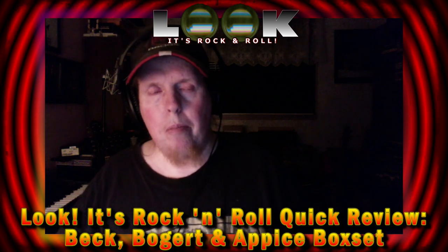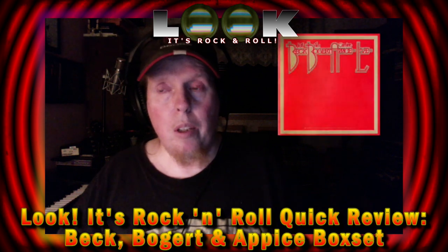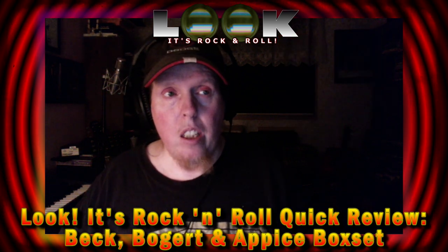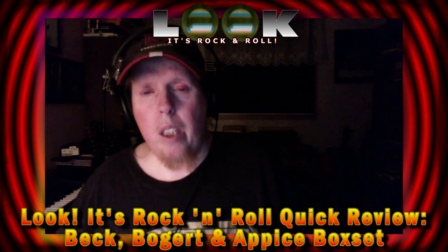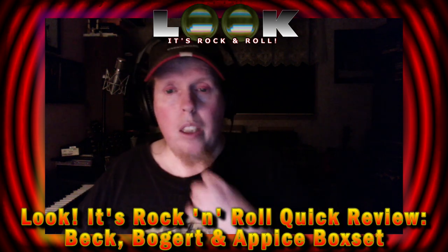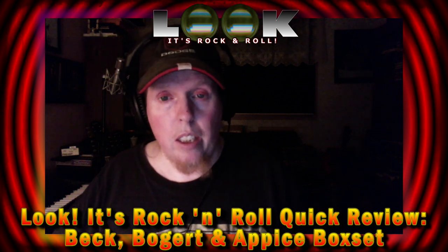After that album came out I discovered there was in fact another record by Beck Bogert and Appice — a live album they recorded in 1973 in Japan. Unfortunately that album only came out in Japan on vinyl, so it's been a great white whale for me to hunt down. Even on Discogs when I've found it, it's been ridiculously priced and just a little out of my price range, so I never had a chance to buy it on vinyl.